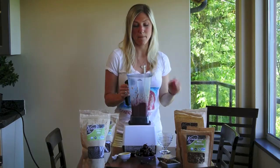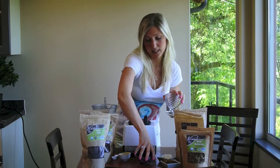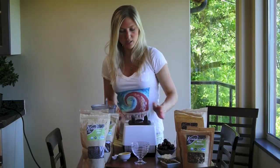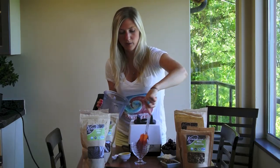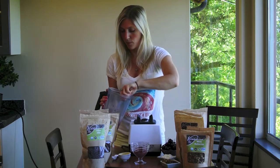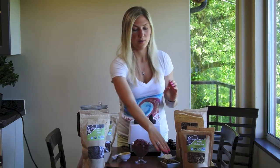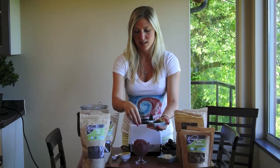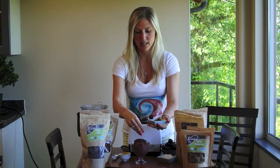Now the fun part — the toppings! I love the toppings of a smoothie bowl. This is just a basic smoothie that's a little bit thicker than normal, and it goes into a bowl like this. Now it's time to dress up my smoothie bowl. I'm going to start with some crunchy cacao nibs, adding to that chocolatey taste and giving it some nice texture.